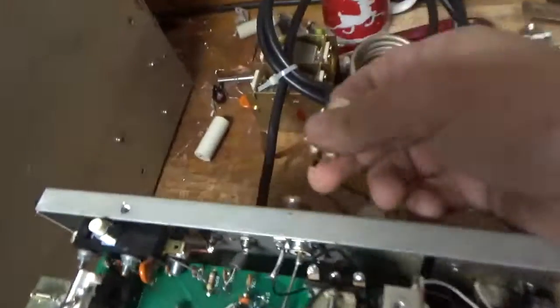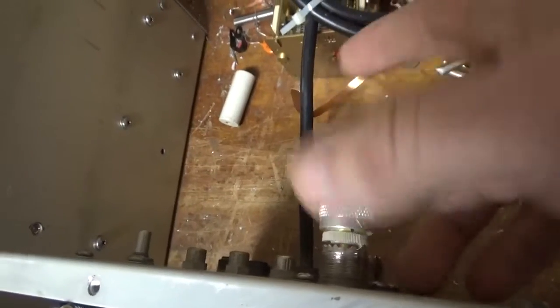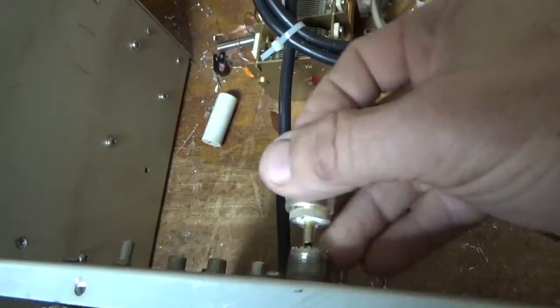The SO239 connectors need to be changed — both input and output. It's real easy. This one has a tiny bit of grip, but this one has none whatsoever.